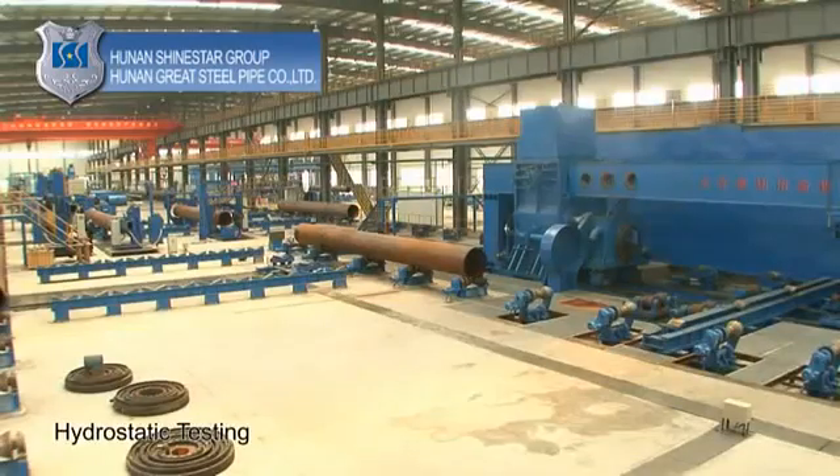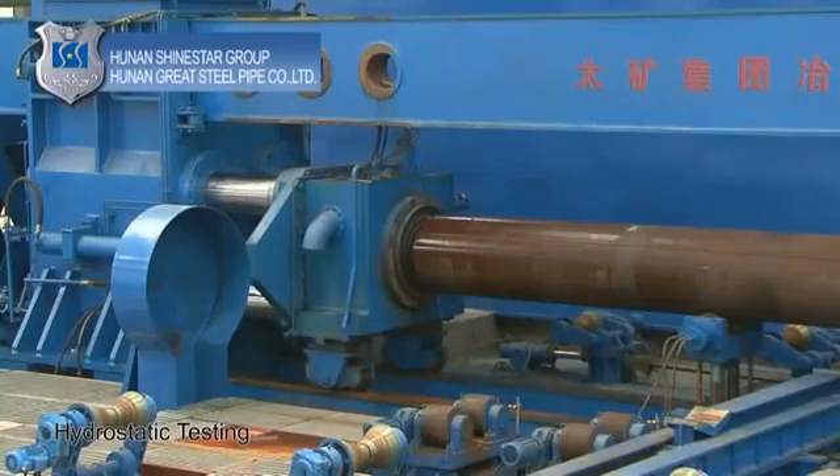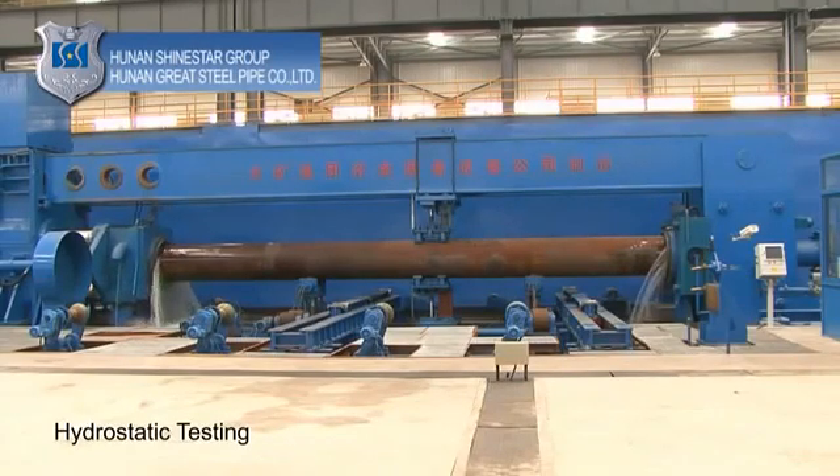Hydrostatic testing: seal both pipe ends and then inject high-pressure water into the pipe to test the steady hydraulic pressure on the steel pipe. Record and print out the testing results for further examination.